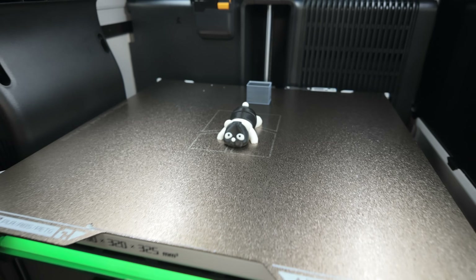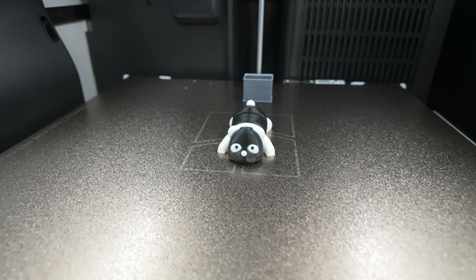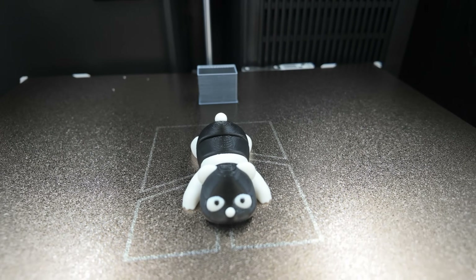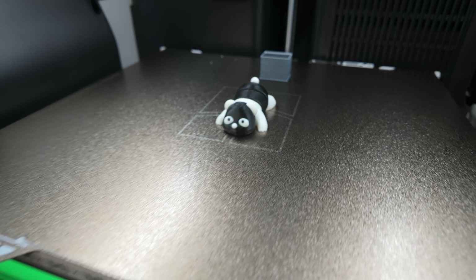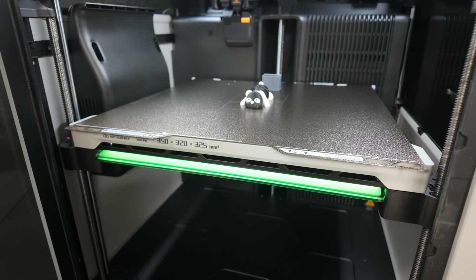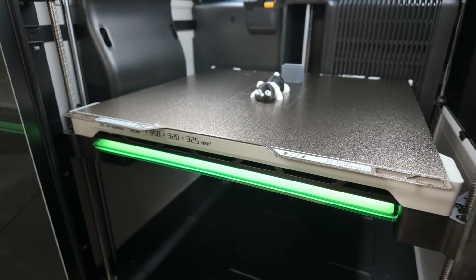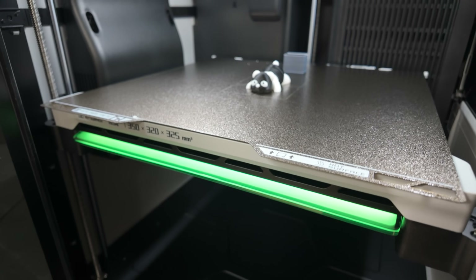One hour and 17 minutes later, our inverted panda - which honestly looks more like a cat - is finally done. Pretty successful print outcome: no messes, no problems, and looks pretty good, minus the colors being off. One cool thing with this printer - down here at the front there is an LED bar attached to the build plate, and it acts as a print progress bar. As the job was running, it would go from left to right and fill up in a bluish color, but now that the print job is done, it's green.